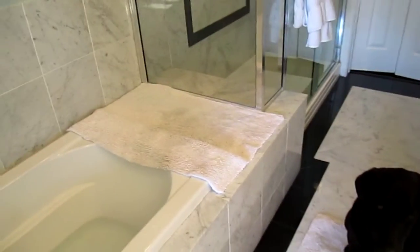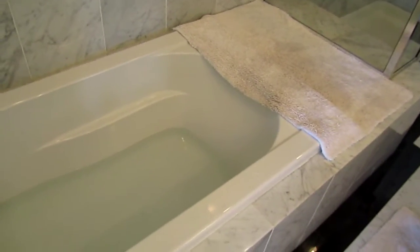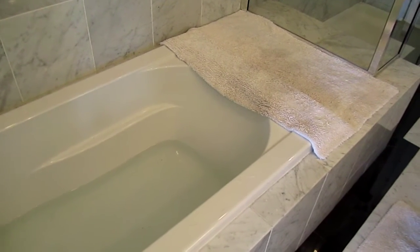We've got a bath mat on the floor, one by the tub so it doesn't slip, and warm water in the tub. Folks, we don't like to bathe in cold water, so as Liz mentioned in class last week, please don't bathe your dogs in cold water because they hate it.